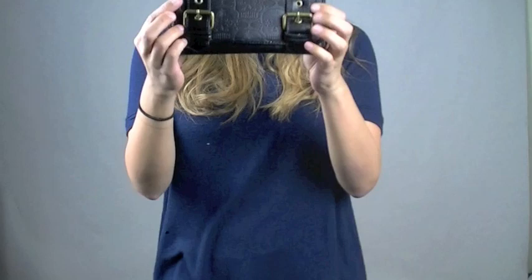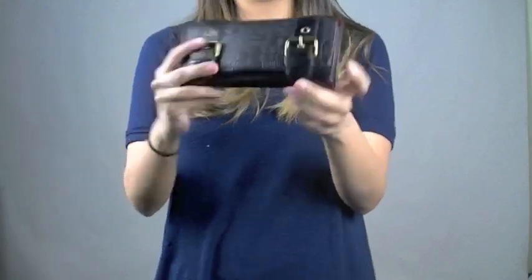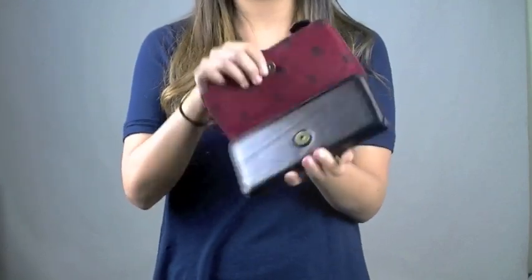This bag also comes with the wallet. It has the buckles in the front just like the bag, and it also has a magnetic opening.